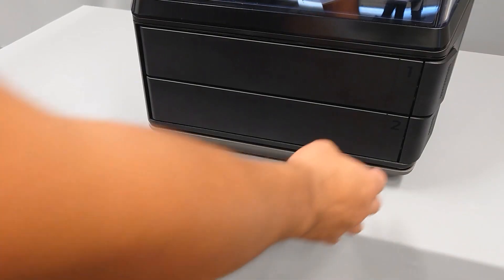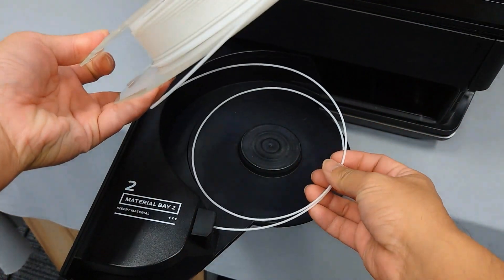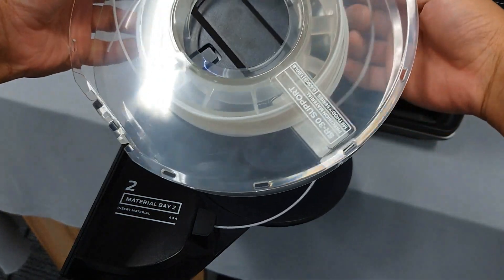First, inspect the spool that corresponds with the extruder that is displaying the error. Open the material bay and inspect the spool. You'll be looking for any sign of the material being tangled or caught underneath the spool.